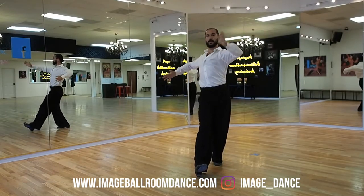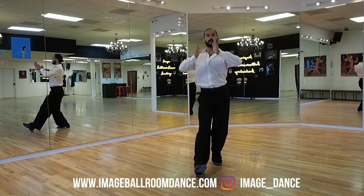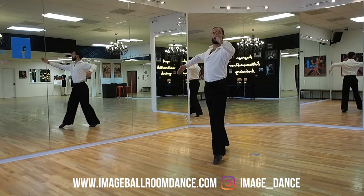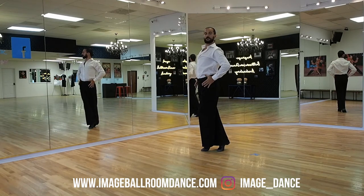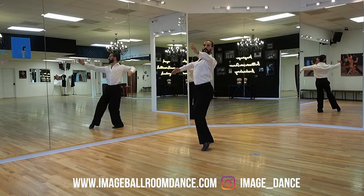On one, you move your frame to the right side of your body. Your feet and your head stay forward. On two, you're going to stay with the hips towards the partner. The partner is outside and you're going to finish on count three.